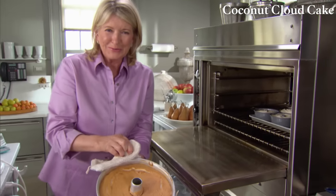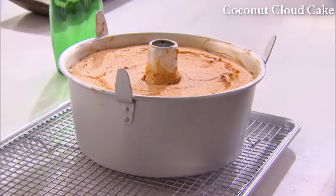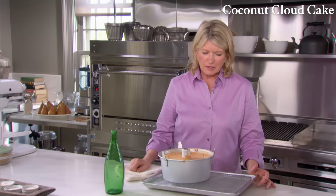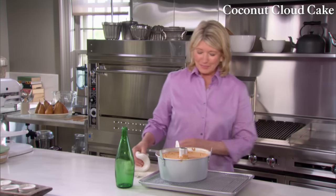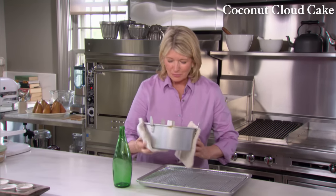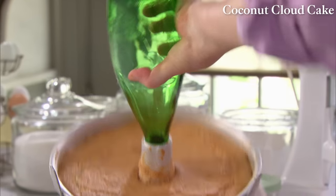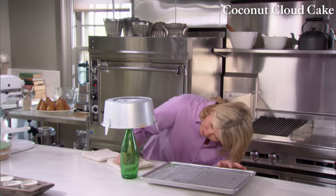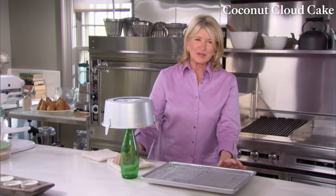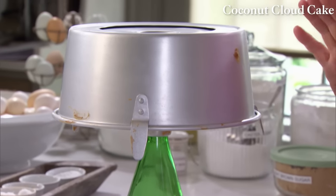The baked cake looks absolutely gorgeous. You must invert the angel food cake pan so it stands up off the counter. This pan has little feet, so I don't need to put it on a bottle, but in the olden days we would invert it right onto a bottle and let it cool. It has to stay inverted for at least one hour.